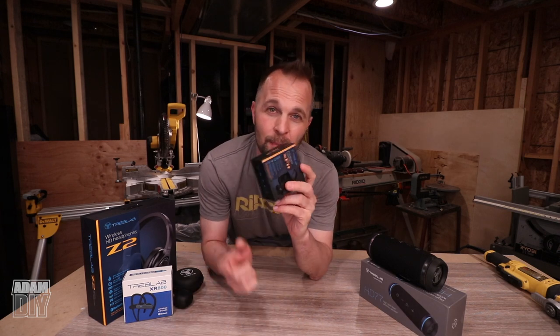Thanks again to TREBLAB for the headphones — very appreciated. If you want to get some yourself, go ahead and use the discount code. Talk to you guys later — take care and have an awesome day.